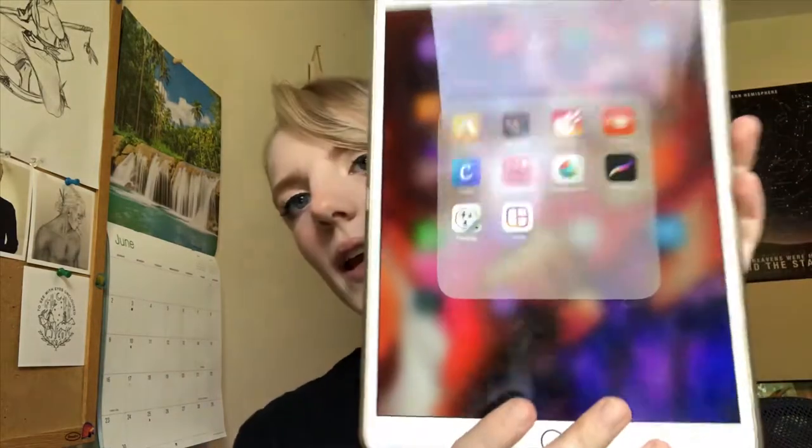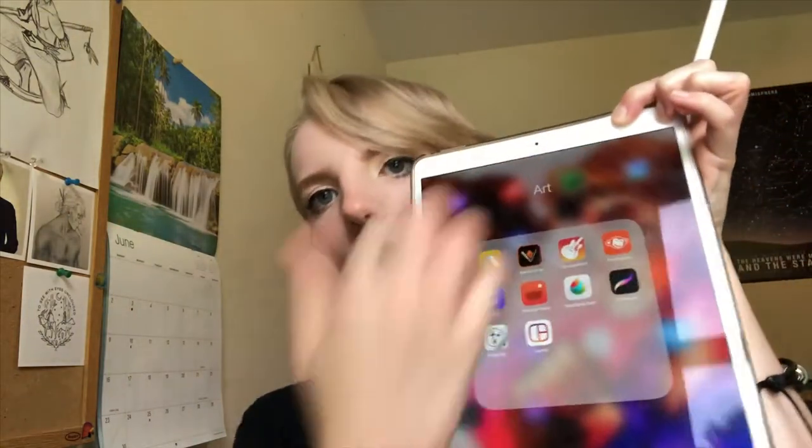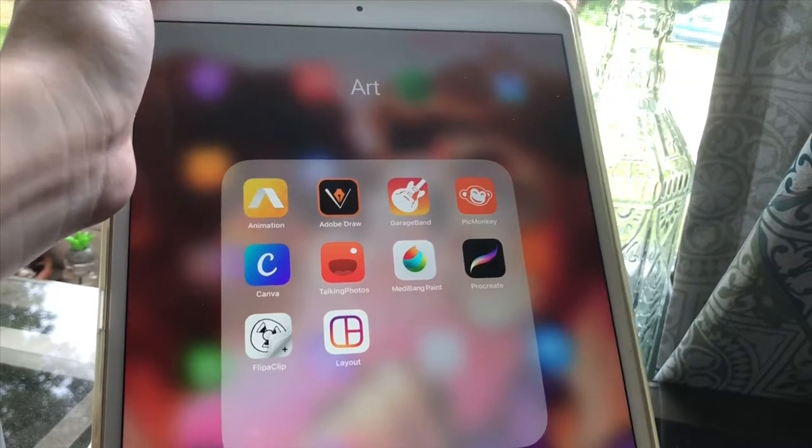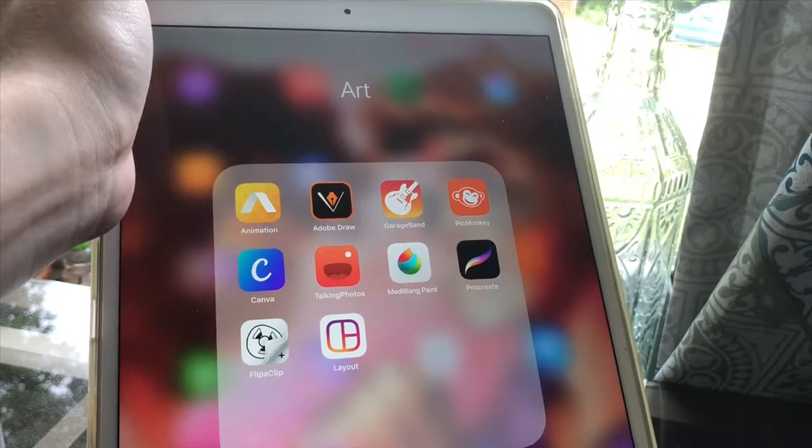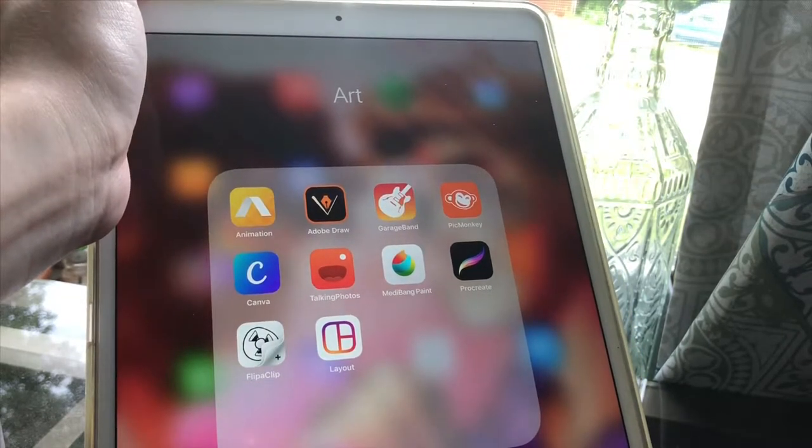An iPad does not come with any drawing software already on it. There are free apps you can get, but generally you're better off with paid apps like Procreate. I have downloaded a fair amount of drawing and editing softwares, all in one folder. In there I have Animation, Adobe Draw, GarageBand, PicMonkey, Canva, Talking Photos, Medibang Paint, Procreate, Flipaclip, and Instagram's Layout app.